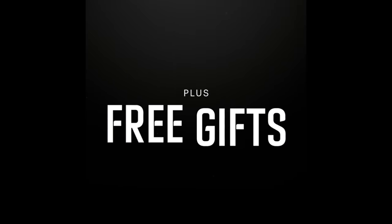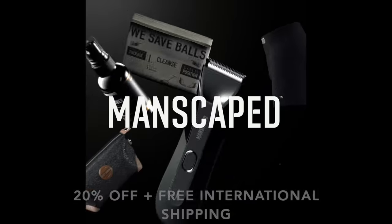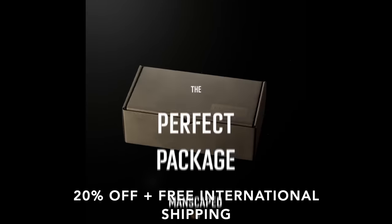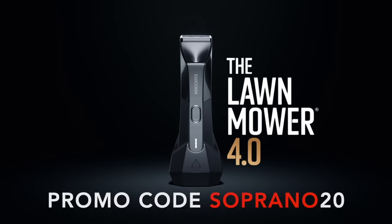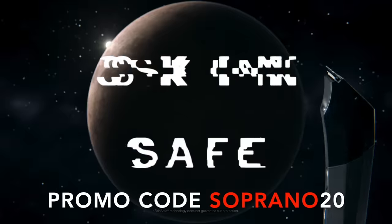For a limited time, you can get all this plus two free gifts: the Shed Travel Bag and the Manscaped Anti-Chafing Boxer Briefs. Go to Manscaped.com today and get 20% off plus free international shipping plus two free gifts when you use the promo code Soprano20 at checkout. Manscaped has all the perfect tools for your family jewels.